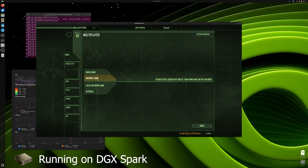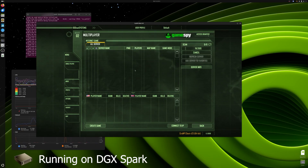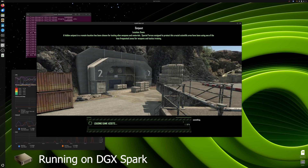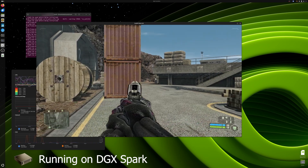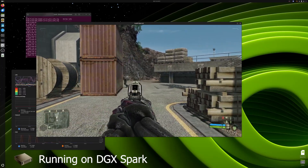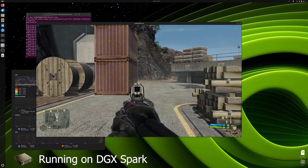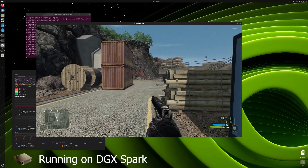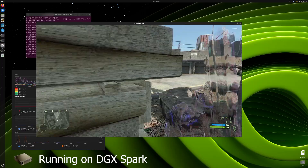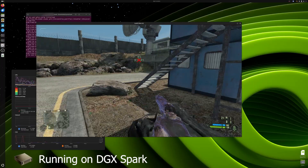We even managed to play online multiplayer. Internet game. How long does this take? Oh my god, it's loading. Is it like a gun game — like where our guns upgrade?